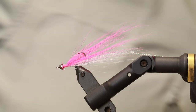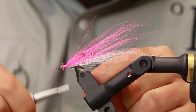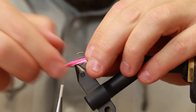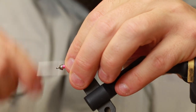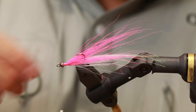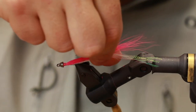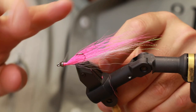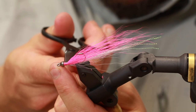Preferably without cutting off your tying thread — but if it can't be avoided, it can't be avoided. So now I have the foundation for the head. I'm going to do my whip finish. The rest of the fly is basically just to compose the head using UV glue.